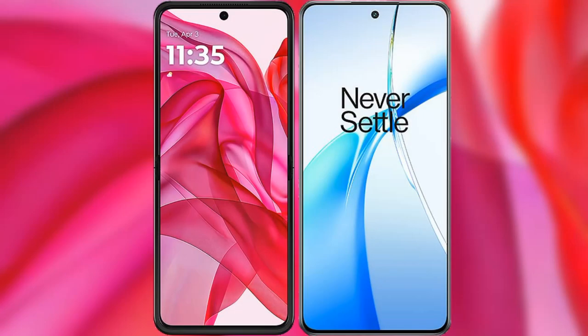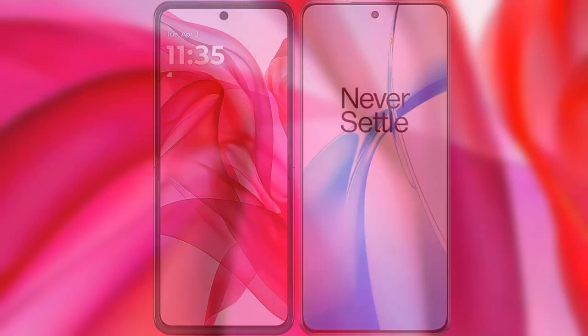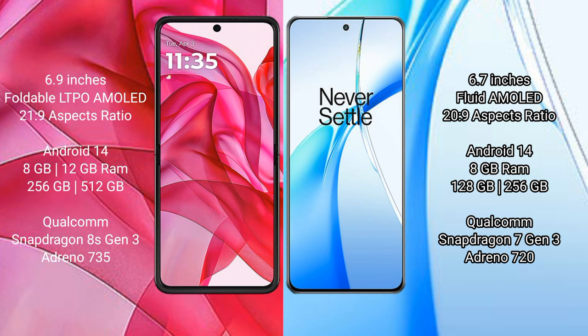I will compare the new Motorola Edge 50 Ultra with the OnePlus Nord CE4. The Motorola Edge 50 Ultra comes with a 6.9-inch foldable LTPO AMOLED display and a 21:9 aspect ratio. The OnePlus Nord CE4 has a 6.7-inch pOLED AMOLED display with a 20:9 aspect ratio.